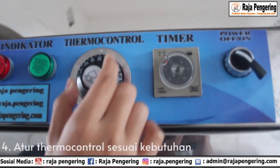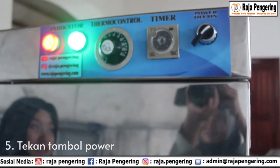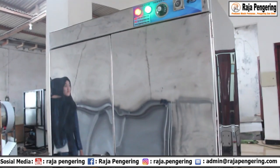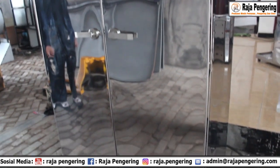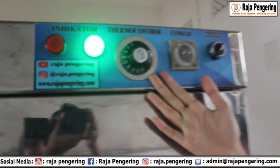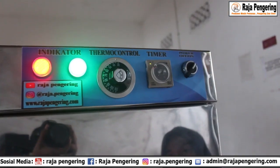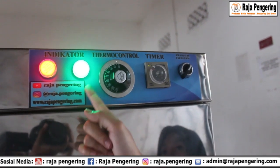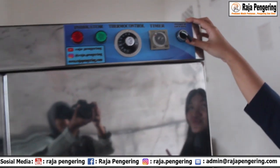Setelah itu ada thermocontrolnya, kalian atur saja. Terus kita nyalakan. Pada saat mesin ovennya sudah menyala, ini pada saat sistem overreacting ya, pada mesin oven 10 rak 2 pintu tipe gas. Kalian bisa lihat untuk lampu light indikator yang berwarna hijau ini menyala. Ini sudah otomatis berjalan lagi untuk cara operasionalnya. Kalian bisa langsung matikan tombol saklar dan mesin bisa digunakan kembali.